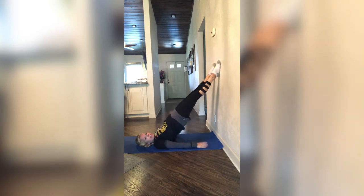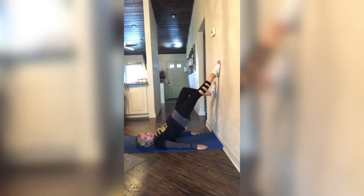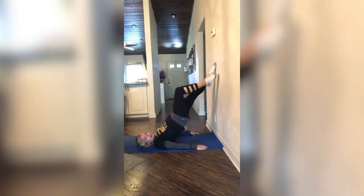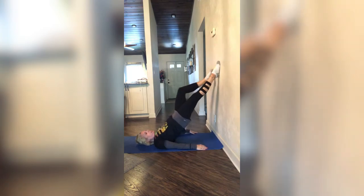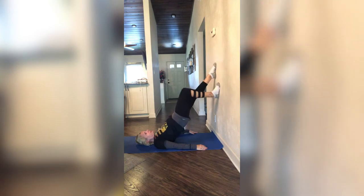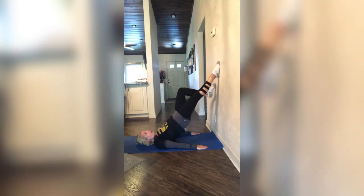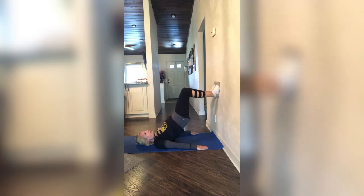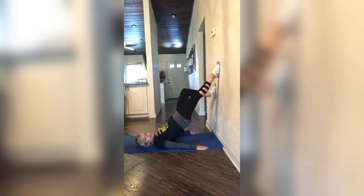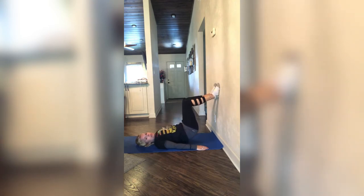Now let's switch legs. It is going to be the left leg I am going to bend first, and then I am going to straighten it. Keeping my hips up the whole time — my butt cheeks are being squeezed behind me. You should start to feel this in your legs and butt area. Making sure to push down into that floor with your hands on both sides — that engages the abs even more. Let's do three more: three, two, last one. And slowly bring that down.